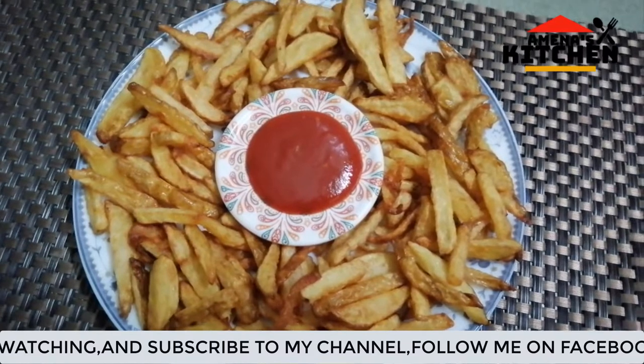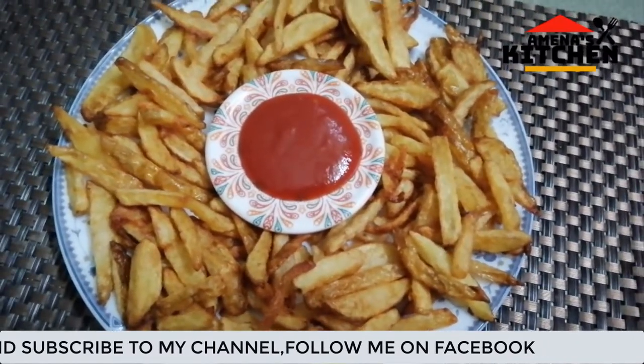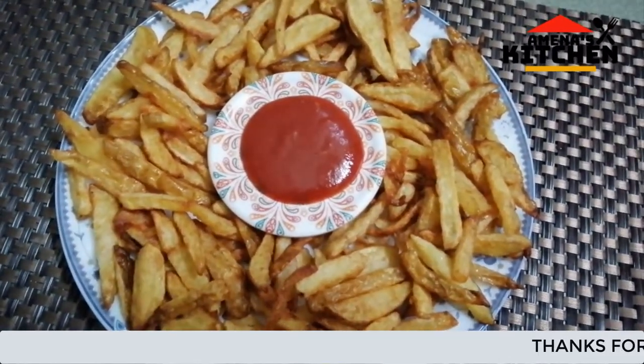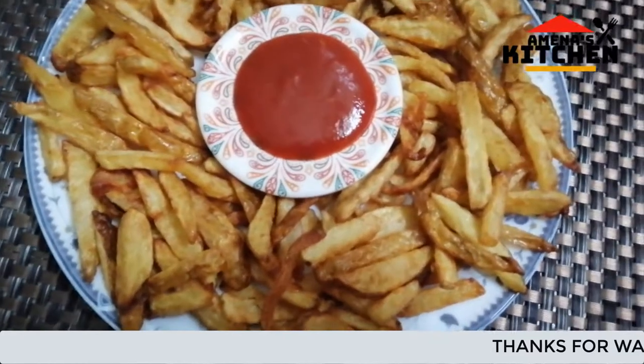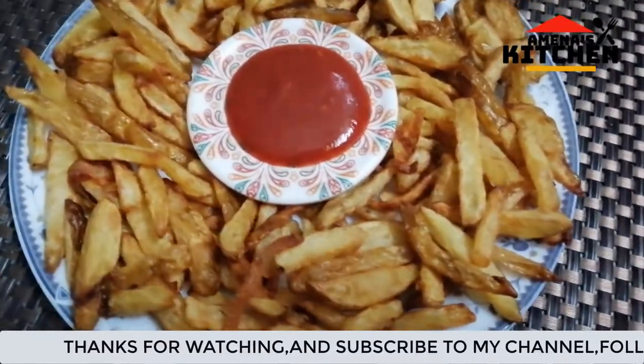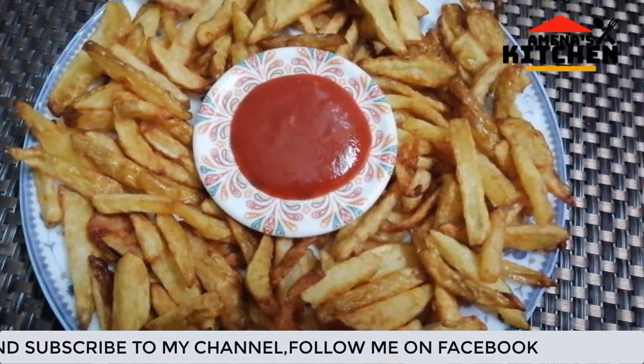I am going to give you the video. I will be able to enjoy the video. It's very nice to see you in the next video. Peace be upon you.